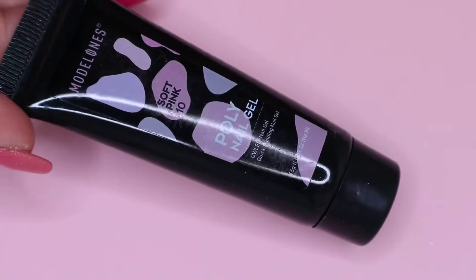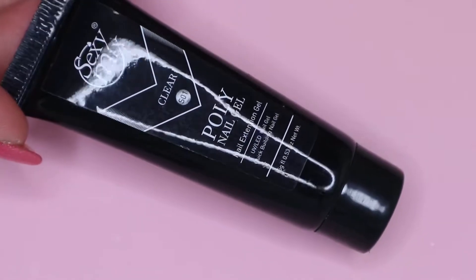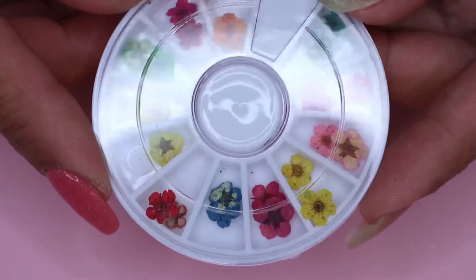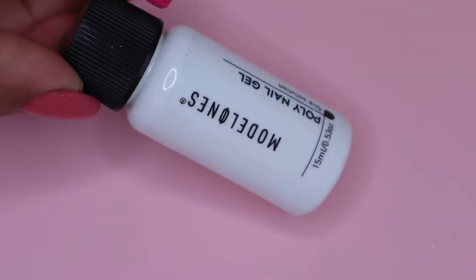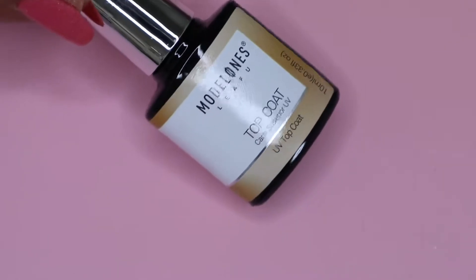For today's video, I will be using the Model 1's soft pink and the Sexy Mix clear polygel. I will also be using some dried flowers, the slip solution, the base coat, and the top coat.